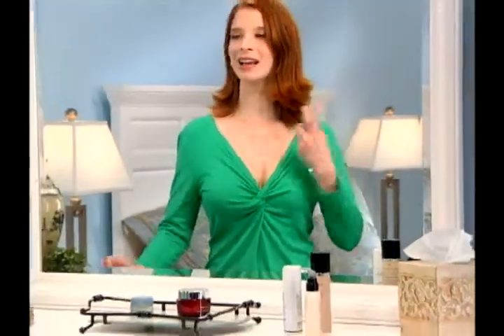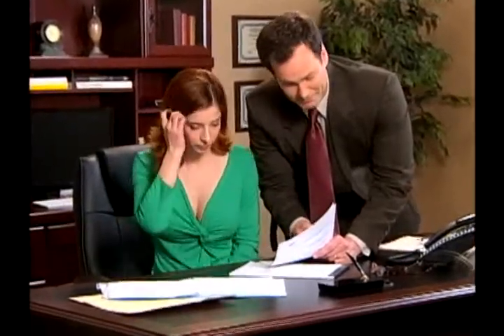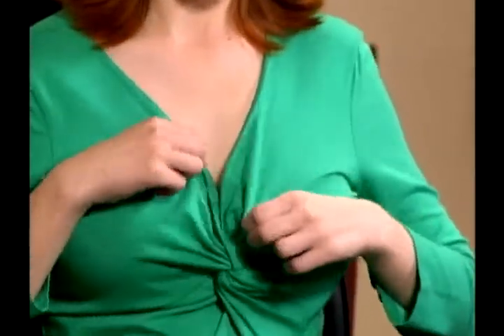You love that low-cut top for going out at night, but sometimes showing that much cleavage just isn't right. You've tried safety pins, but they leave holes and just look wrong. And with a camisole, you end up tugging and adjusting all day long.